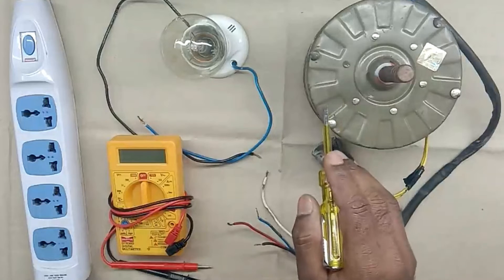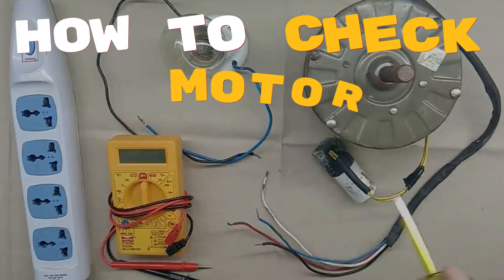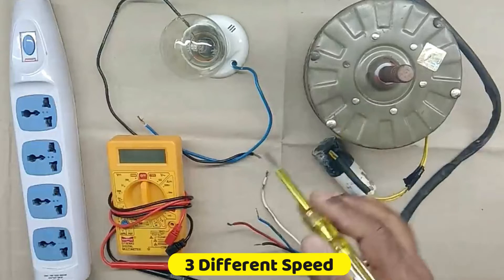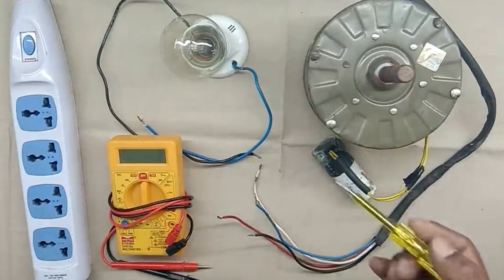Today through this video, we are going to learn about the motor of a water cooler — how to check this motor. This motor you can see here is a multi-speed motor, meaning we can run it on three different speeds. This motor which you can see here has some problem in it.